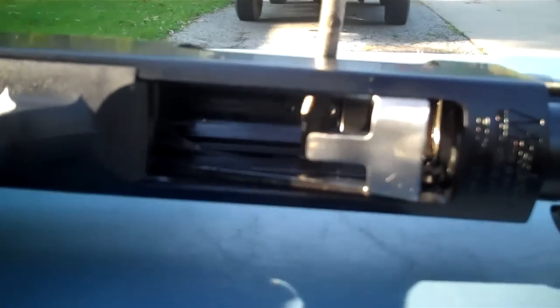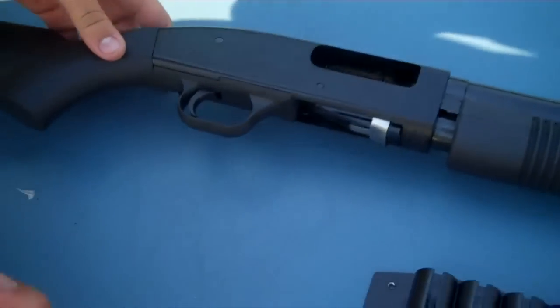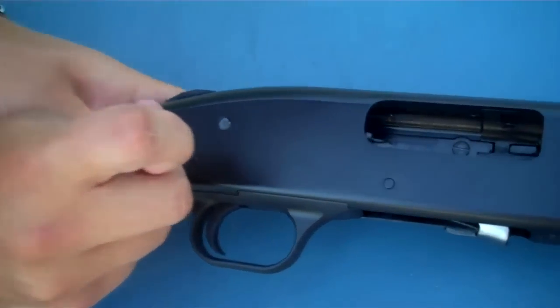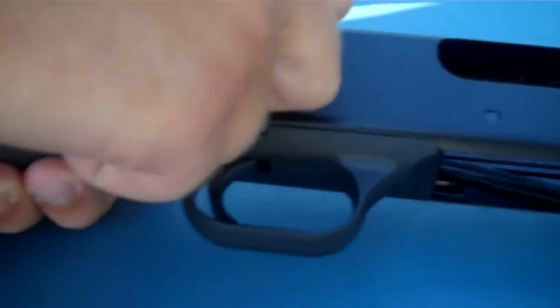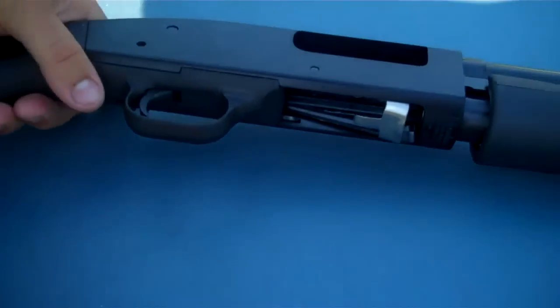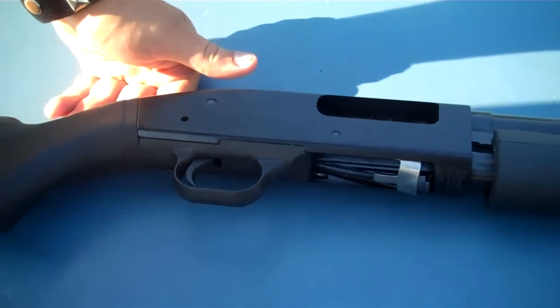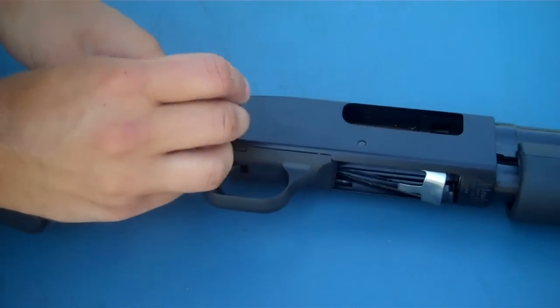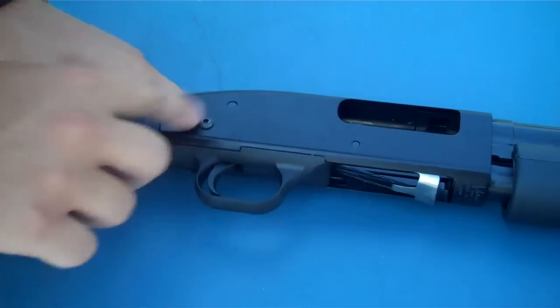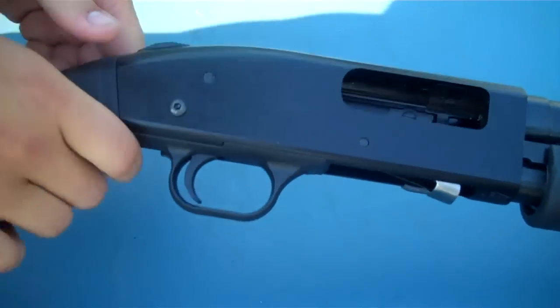Make sure not to over-tighten it so the gun cycles right. What you're going to do is take the allen key that they give you and just go ahead and punch out your body pin. Take that and set it off to the side with your other factory parts. Then take the long hex head bolt and slide it through.